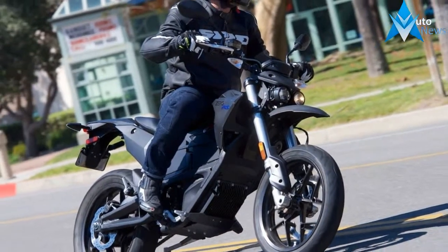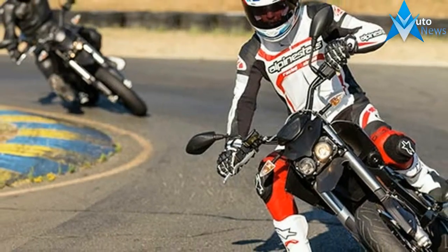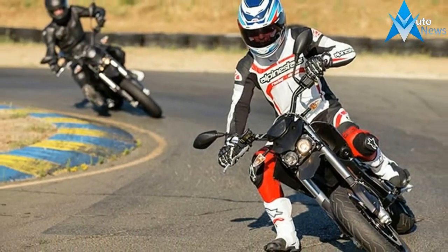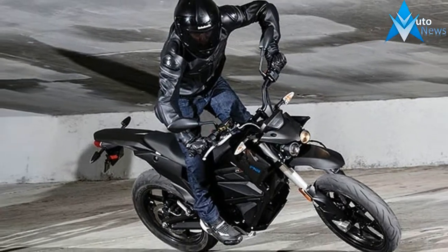With advanced ABS, fully adjustable suspension, dual-projector beam headlights, alloy wheels and high-performance street tires, it's ready to hit the supermoto track or turn formerly mundane tasks into thrilling rides. The Zero FXS is available in two configurations.